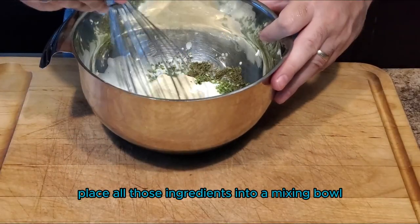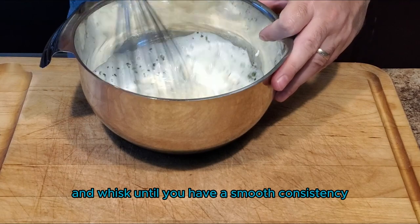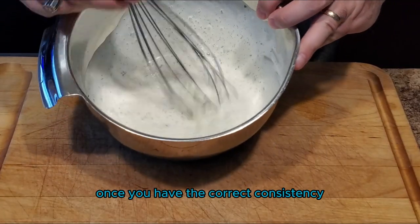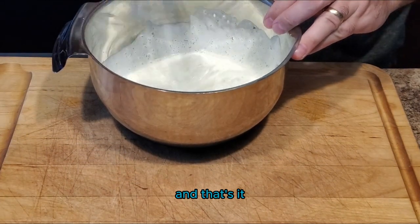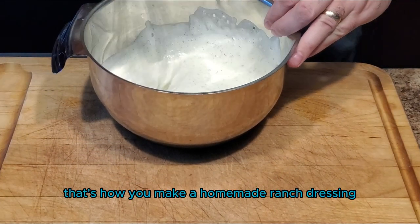Place all those ingredients into a mixing bowl and whisk until you have a smooth consistency. Once you have the correct consistency, go ahead and refrigerate for one to two hours before serving — and that's it. That's how you make a homemade ranch dressing.